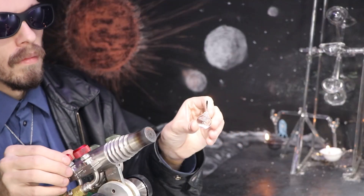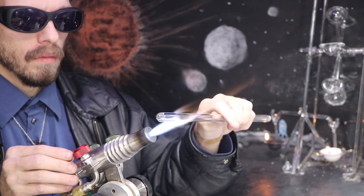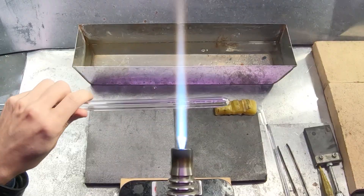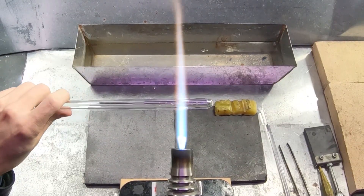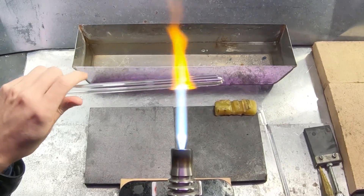Before we can do our experiment, I'll have to create the apparatus. I'll begin heating my borosilicate tubing until it begins to glow, and then I can start to bend it into shape.